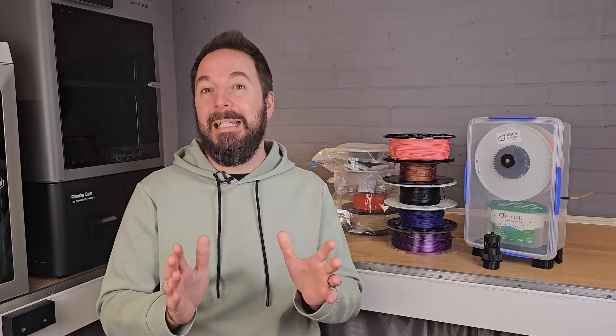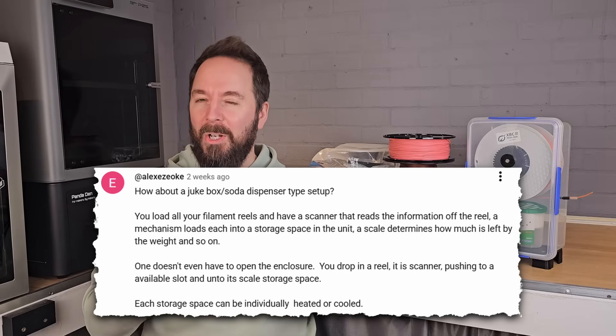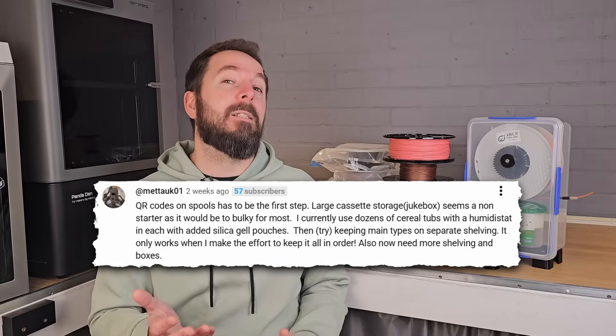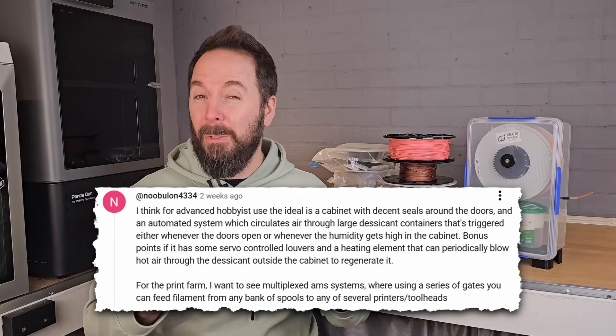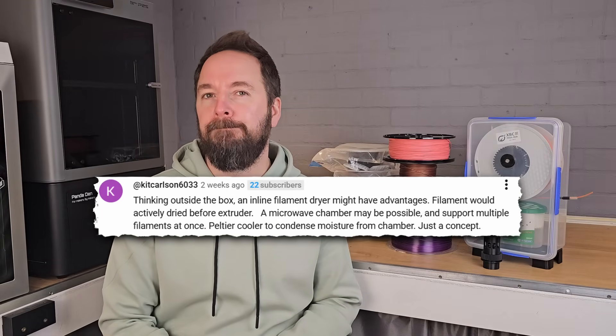So we now know what a lot of people are currently doing, but I also asked for ideas on what you would want in an ideal setup. These comments were a lot of fun to read through and there were some great ideas — some very practical and doable, others that would be a real challenge and could give us some great end goals. What was very interesting is that the ideas for physical storage solutions fit into just four categories.